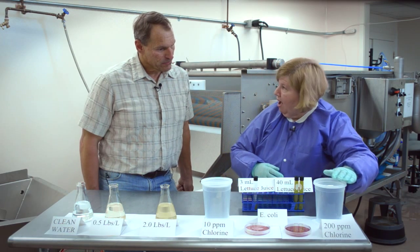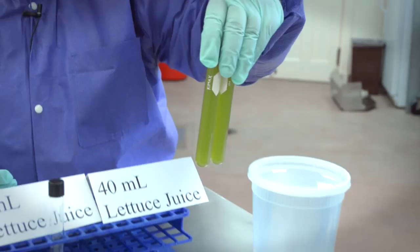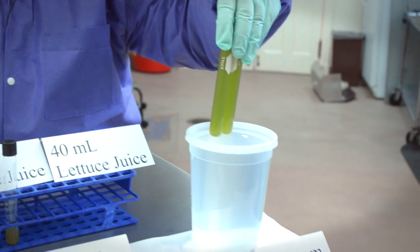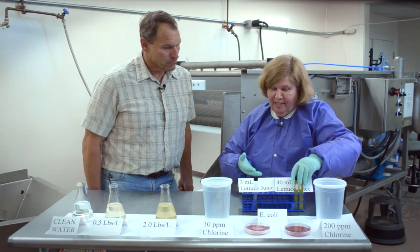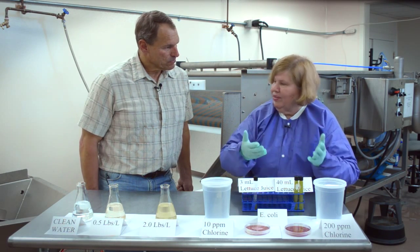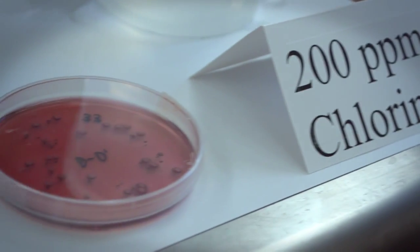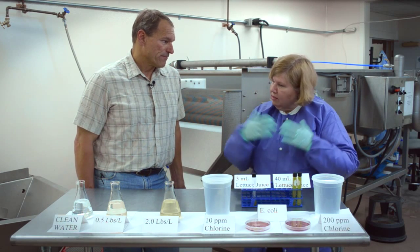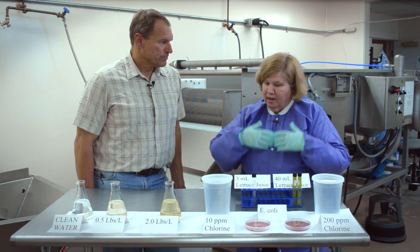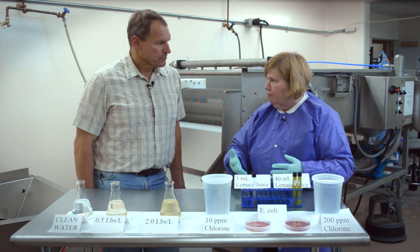If we start with this higher concentration of free chlorine, but we process more lettuce and add 40 milliliters of total lettuce juice into that, we find from a 30-second exposure of those leafy greens that we still get some E. coli surviving. So it's important to monitor chlorine in the wash water. Absolutely — this is a very dynamic process, this whole washing process with lettuce, and trying to keep up with the chlorine levels. So it's really important to measure the chlorine very frequently.